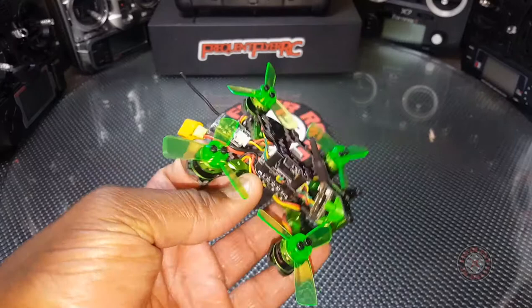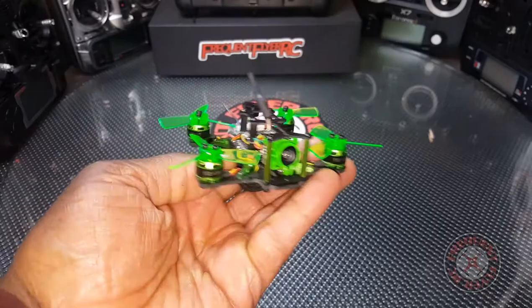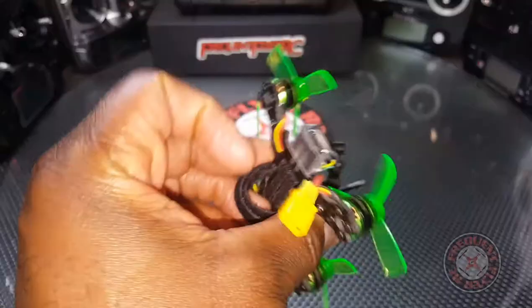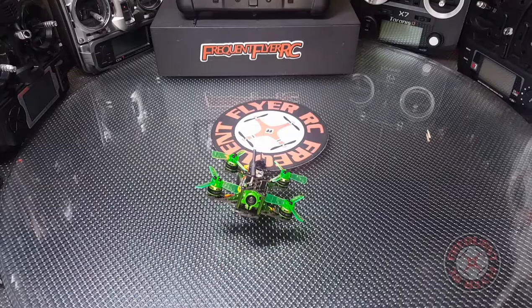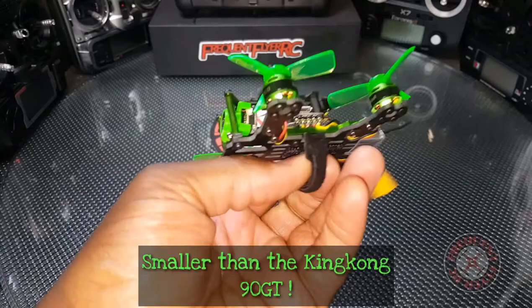What's up y'all, you're checking out the Frequent Flyer. If you're just returning, welcome back. This here is the Mantis 85 from Happy Model. This has become one of my favorite little tiny flyers — this thing is a blast to fly, really awesome little flyer, and it's really small but has a decent punch.